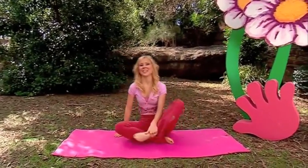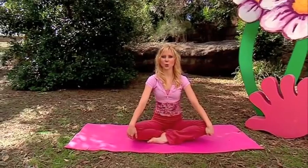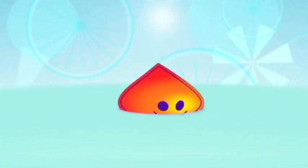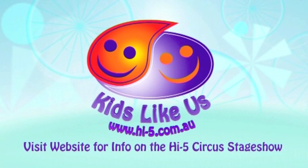Let's sit cross-legged to do some breathing. Arms out straight. You're going to pretend that you're blowing out a candle like this. Just follow me. Well done. I'm sure you're feeling full of energy and you're going to have a fun and playful day. Namaste. You're going to have a fun day.